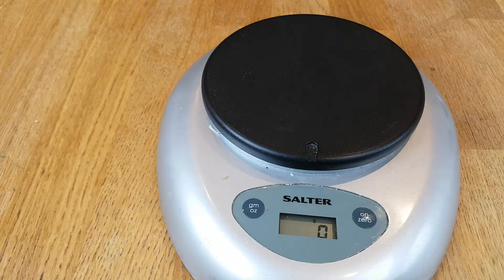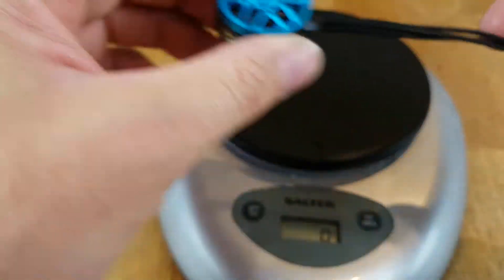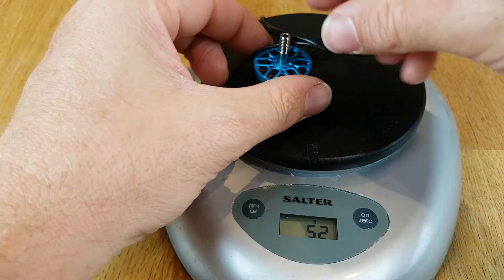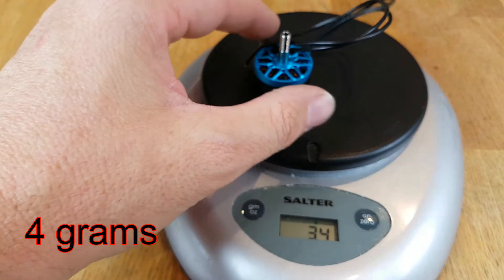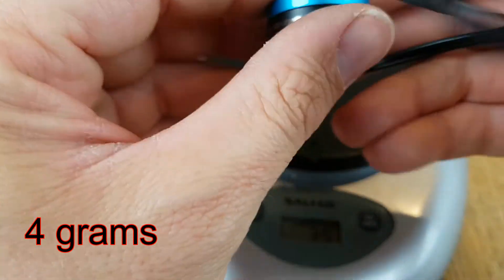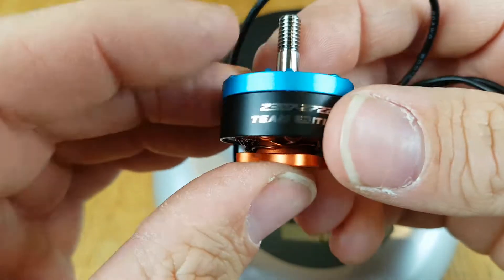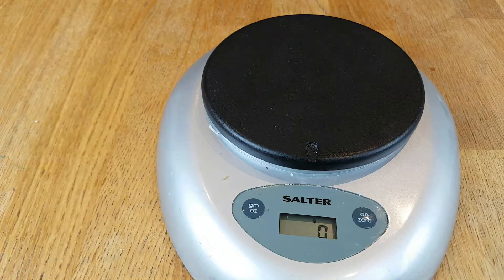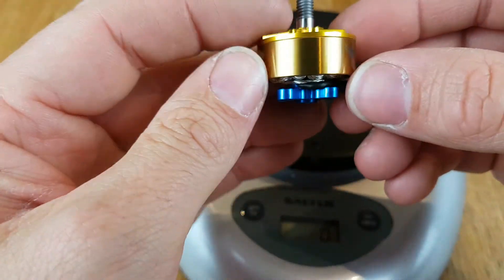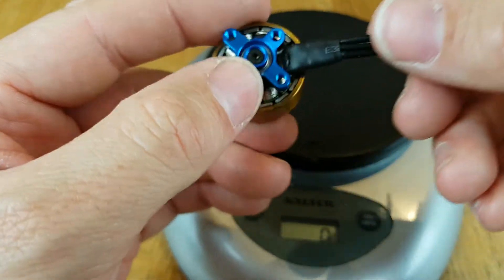I do have a Hyperlite motor to hand. These ones have got even longer wires. We pop that on there and that's coming up at 34 grams, so about 5 grams heavier for the Butterflight. The Hyperlite is a 2307, and these are only 5S rated ones — so a little bit heavier, probably more aimed for freestyle. I'm going to put the Butterflight motors on a racing drone of mine, so look out for some footage for that.